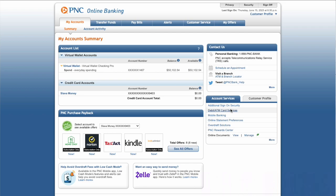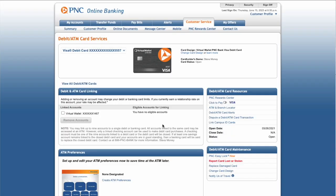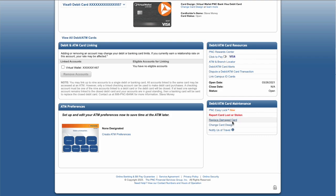Click on the debit ATM card services. You should see all your cards on the debit ATM card services page. Click on the link. On your debit card page, in the right sidebar find debit ATM card maintenance, and click on replace damaged card.